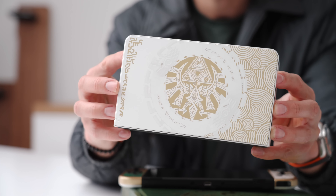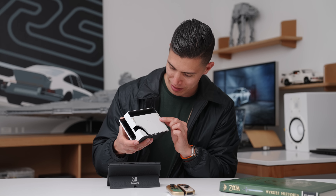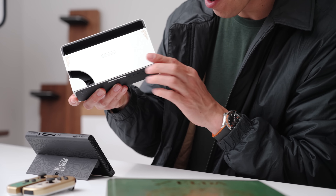And of course, you've got the Triforce in the middle. You've got some other cool glyphs, and of course some writing on the side in gold. And on the back, it's in matte white with hints of gold.